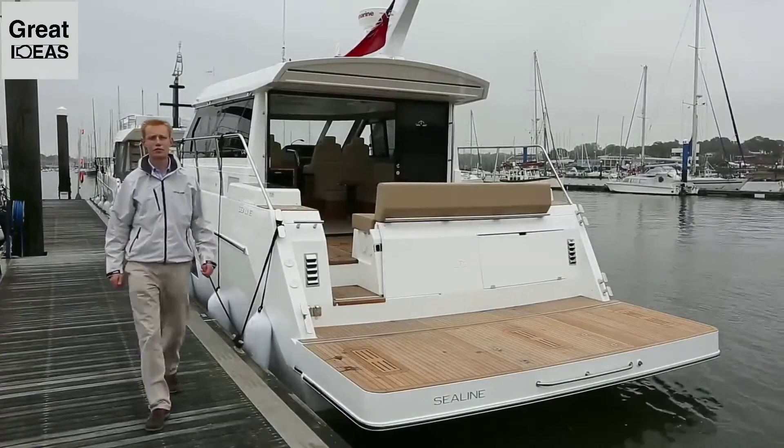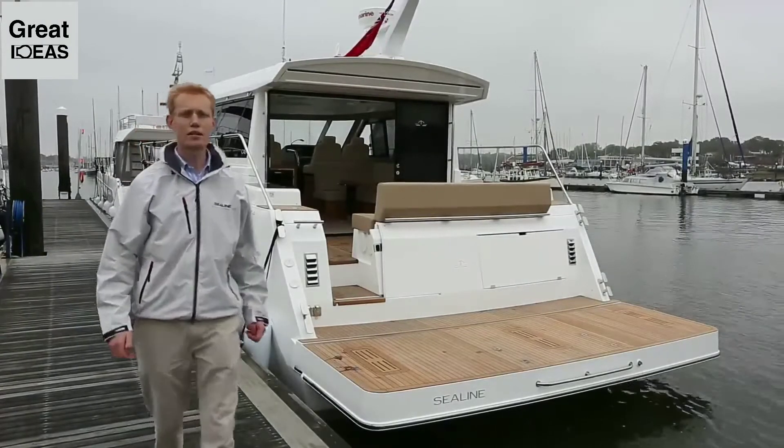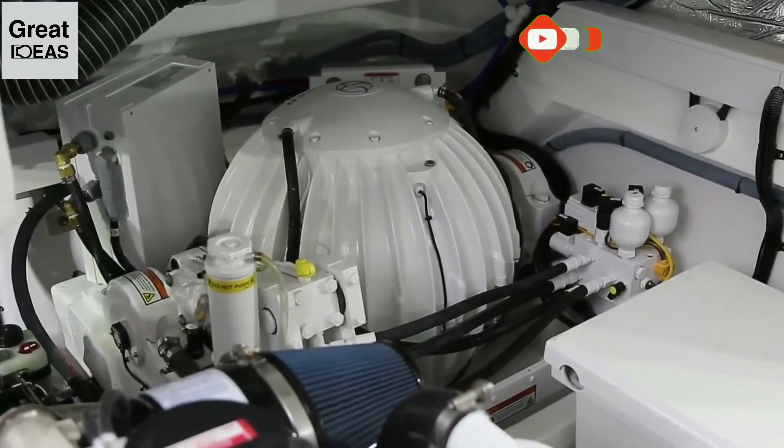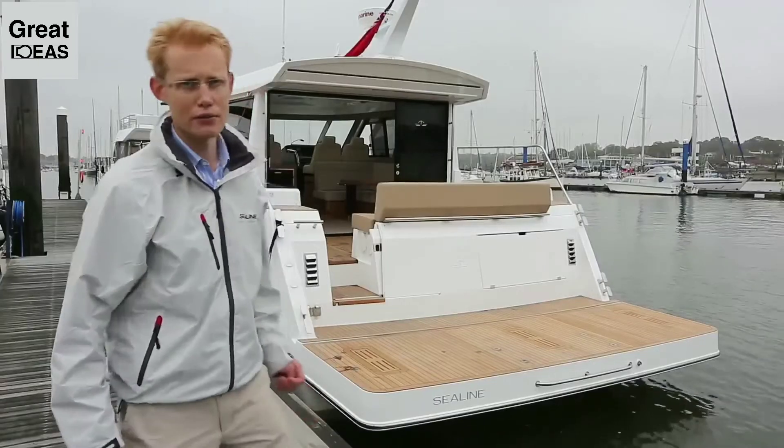I'm Douglas Culverwell, Sales Director of SeaLine International. We're delighted to introduce to you today the first SeaLine C48 we've built with a SeaKeeper gyro stabiliser. Let's see how effective it is.